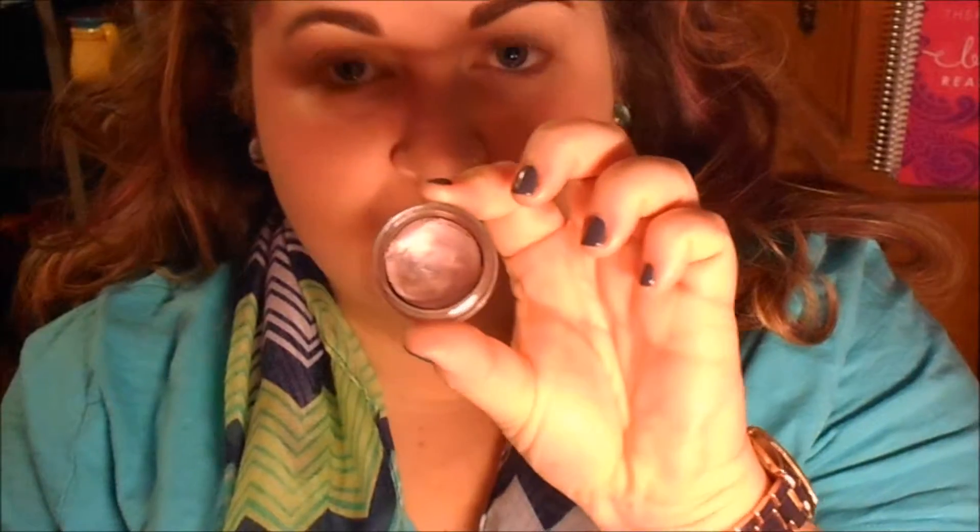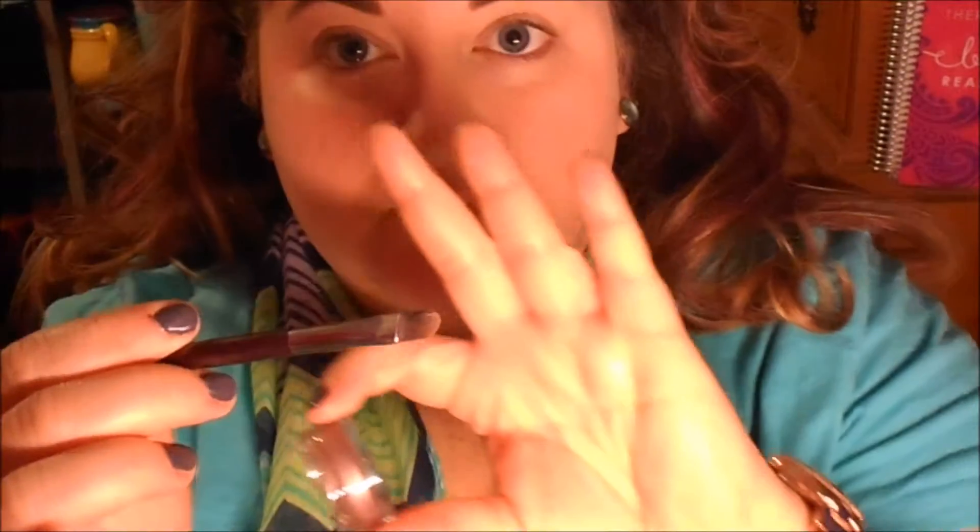I take Mary K's White Lily eyeshadow and set that concealer all over my lid with a fluffy brush. Next I'm going to take Mary K's Metallic Taupe, use a flat shader brush, and put that on the lid of both eyes, going slightly into the crease but not too much.